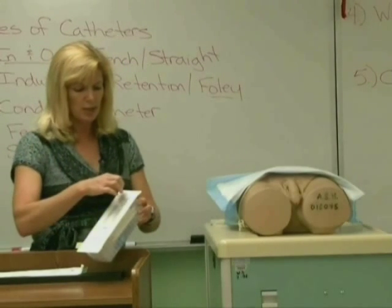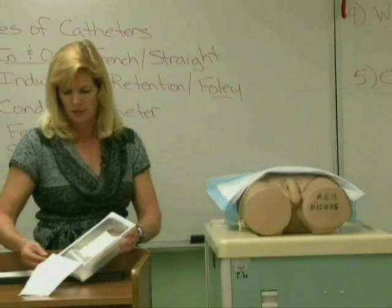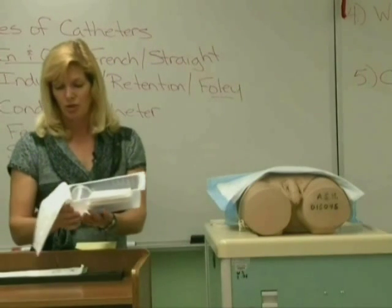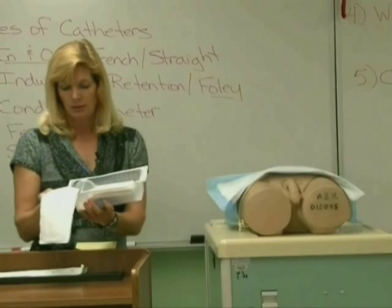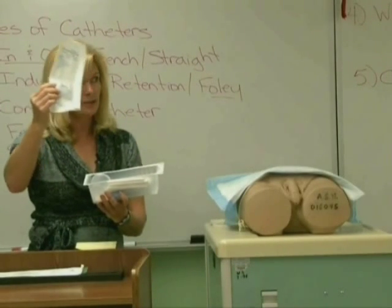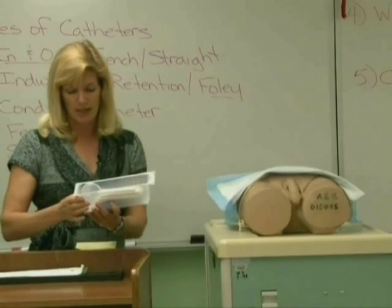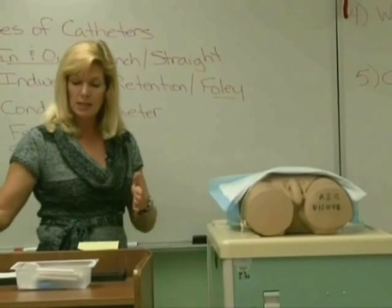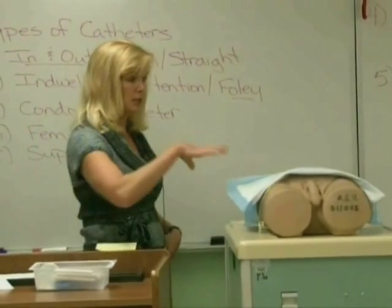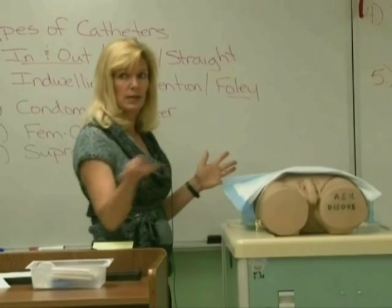Go ahead and open up your sterile equipment. Do not touch anywhere inside the sterile tray. Save the information sheet that has your information on it for documenting — put that to the side. If you're right-handed, you need to have your bedside table on your right-hand side and stand on that side of the patient so you can work with your right hand. If you're left-handed, you need to be on the other side.